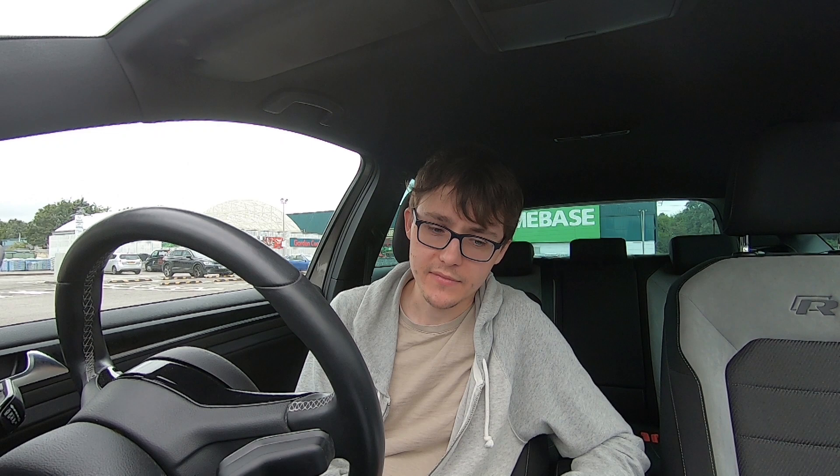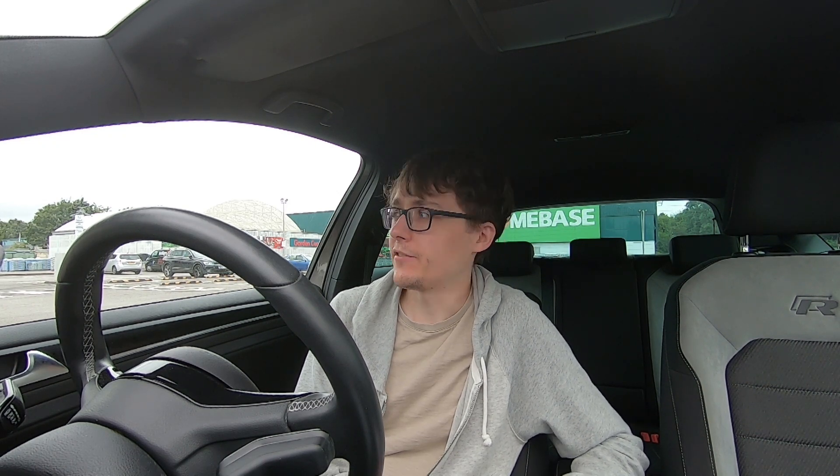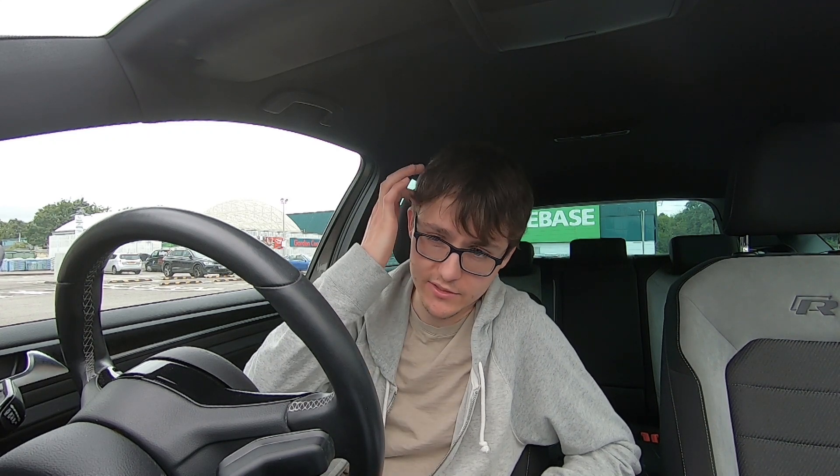They did try to sell me an air con regas for about £160 which I said no to - the air con is fine so that's good. I wouldn't pay that sort of money for a regas anyway, that's quite expensive. You've got to know your stuff. I know main dealers and if you follow my channel for the last four years you'll know that's an area I've probably not liked the most, because they've just got you around the neck really.